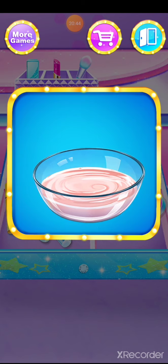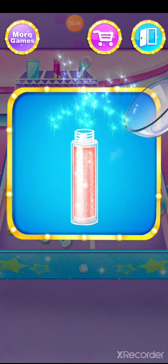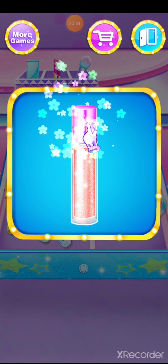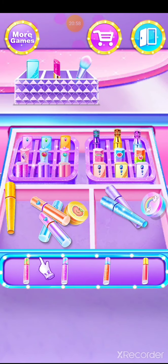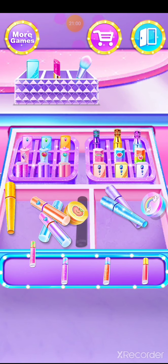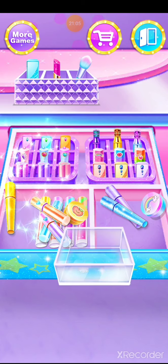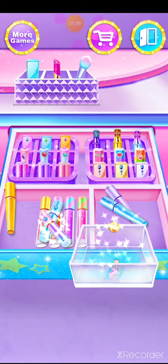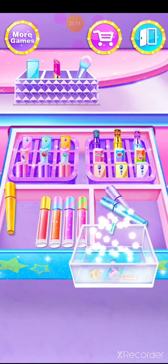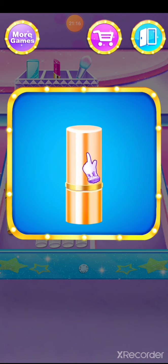Great, well done! You made it. How about a flower lip balm?